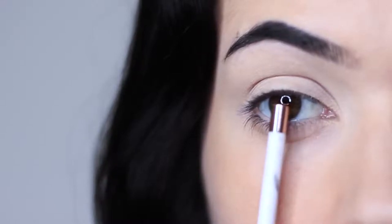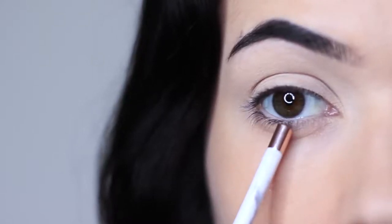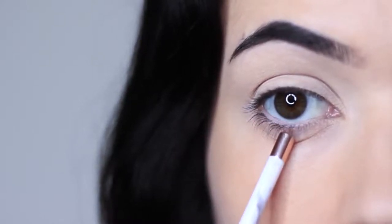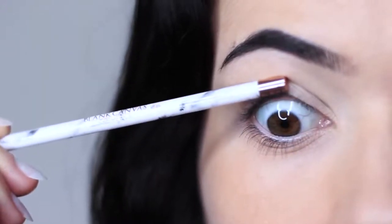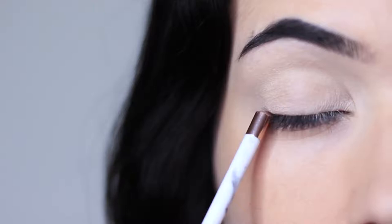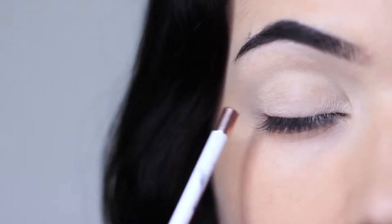I then like to split the lid into three sections as well: an inner, a middle, and an outer. And then you have your three liner areas. We have your waterline, which is the lower part that you can see. We have the tight line or the upper waterline, which is underneath. And then we also have your lash line, which is that line right by your lashes — these are the main areas where you apply liner.